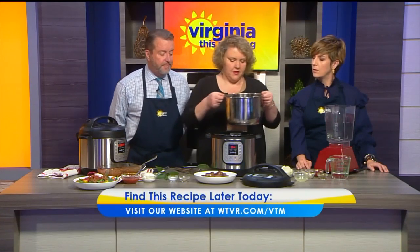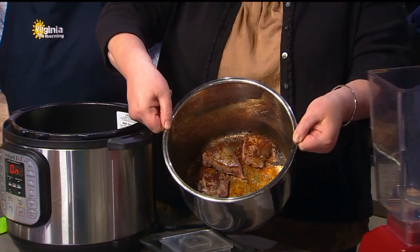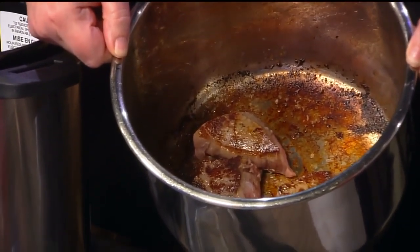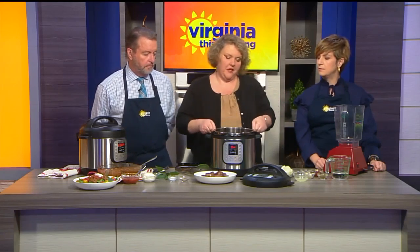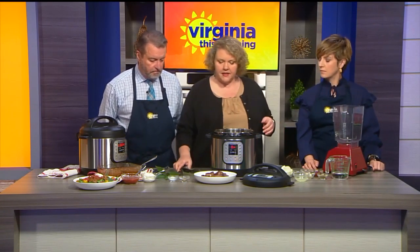You can make some good browning in the bottom of that pot — it's called fond. And then when the pressure cooks, you'll open it up and it'll all be incorporated. That flavor is all in your barbacoa. So you get a good start here. I didn't crowd it, just put a few pieces at a time. Got good browning on it, and then I'm going to stop the saute function.